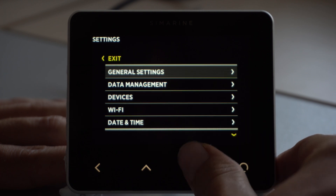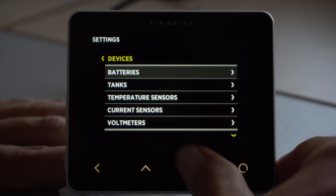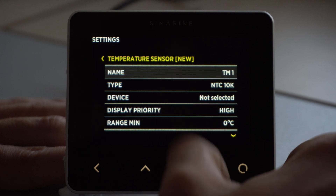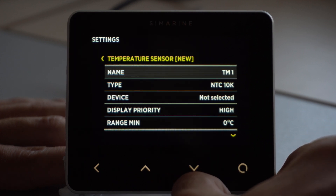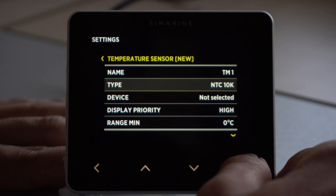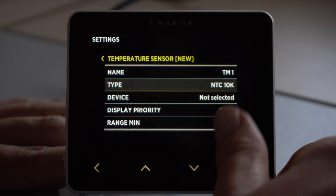First, we navigate to Pico to the menu, we go under devices, temperature sensors, add new. Here we name the temperature sensor to our liking. Then we select the proper type of sensor we have — in our case, NTC 10K.